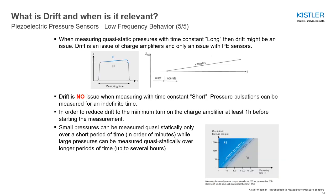Static pressures can only be measured by piezoelectric pressure sensors with charge output and a charge amplifier in which a long time constant can be set. Due to their operating principle, piezoelectric pressure sensors with charge output indicate a small drift when a static pressure is applied. This drift limits the measuring time in which static pressure can be measured with this technology.